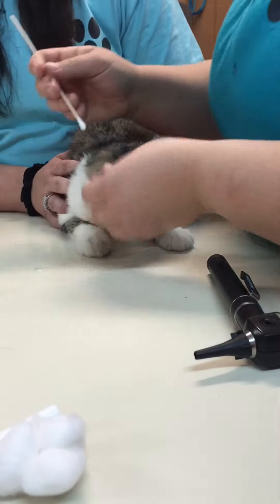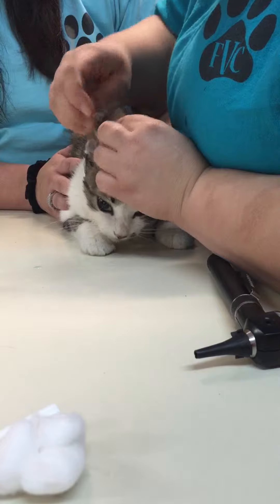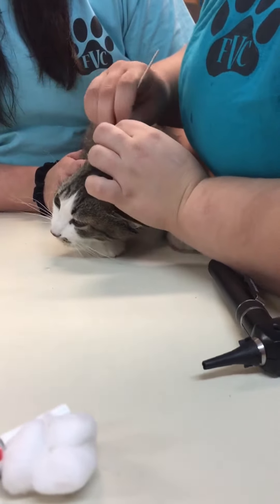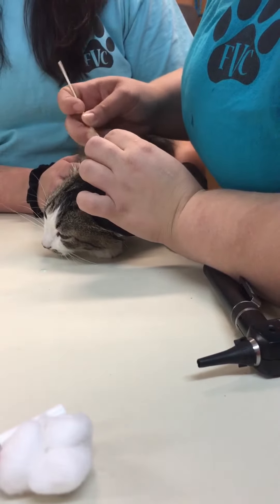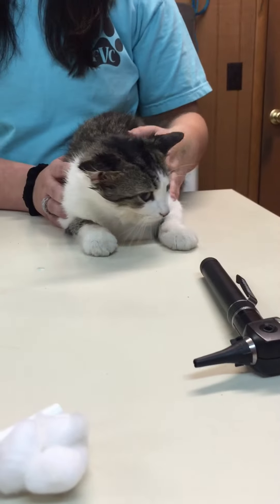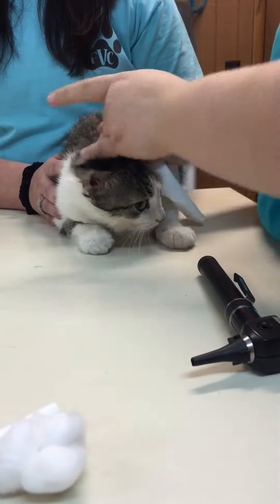Clean the other inside. Now I'm just going to dry the ear.